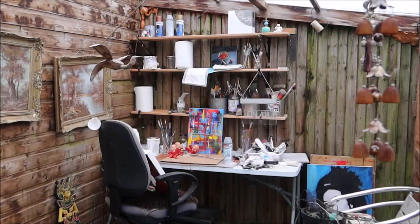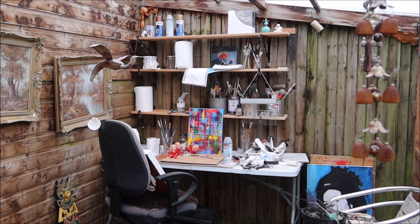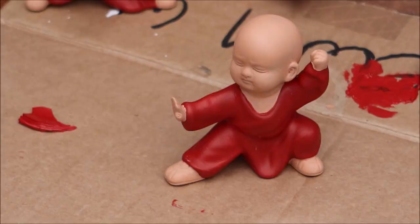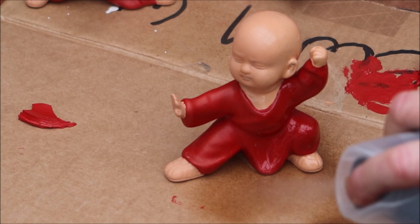Let's go into my art studio for the stars of the show. I've been painting three little monk boys in acrylic paint. We need to seal them now with an acrylic lacquer, like that, with a nice coat to make them waterproof.